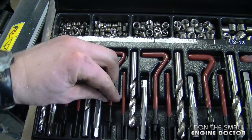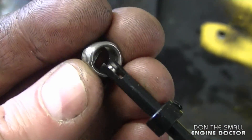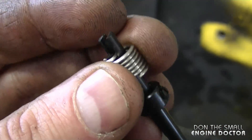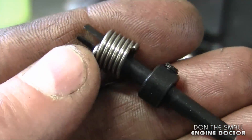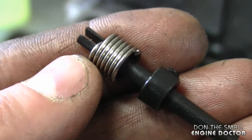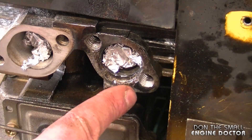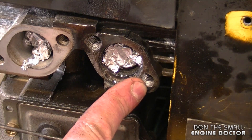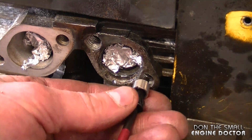Now you want to reach into your kit, grab the tool and grab one of the inserts. You want to insert the coil inside the tool like this. You can also set the depth as to how far you want the coil to go inside the threaded hole — I'm not too worried about that so I'm going to leave it the way it is. Some people put some Loctite inside the threads where the coil is going to go in, but I'm not going to do that today.